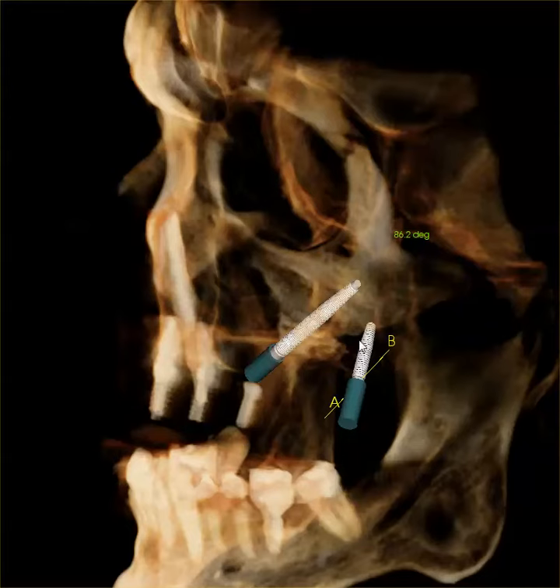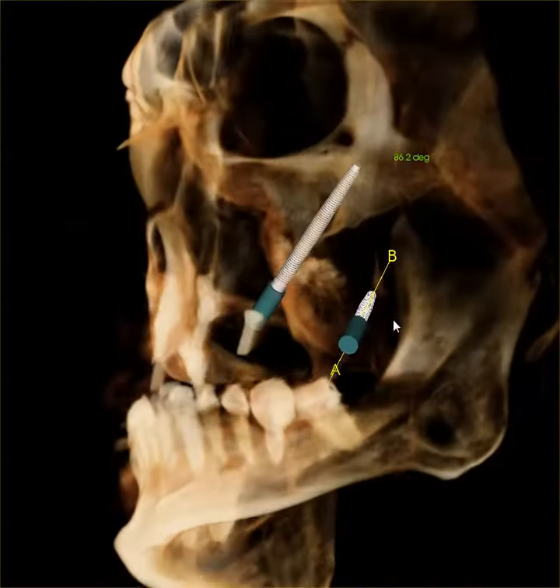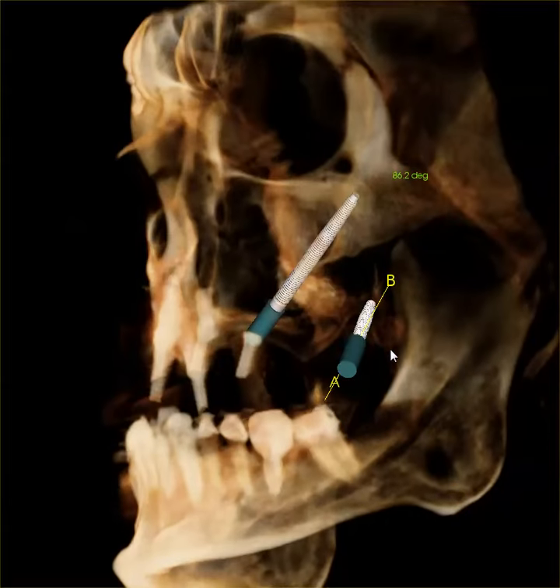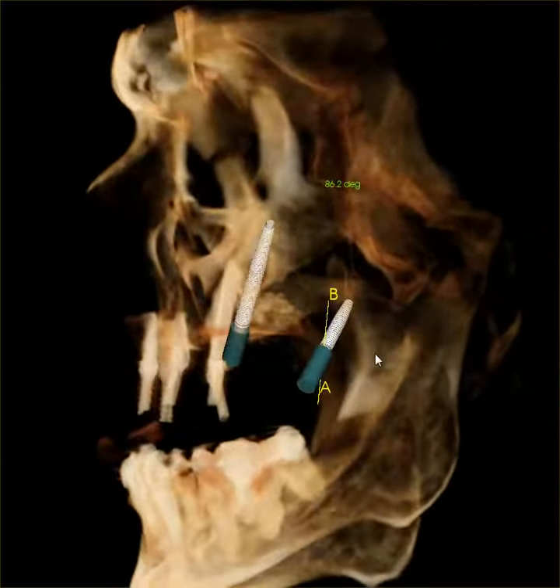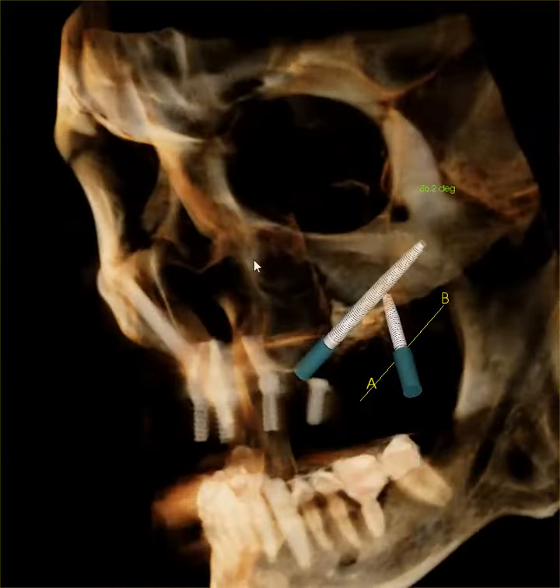Obviously, it requires special training. This is not something that somebody would learn over a weekend course or without adequate training. This is also a procedure that should be done routinely, not something that a dentist just does every once in a while. This is very much part of my practice.